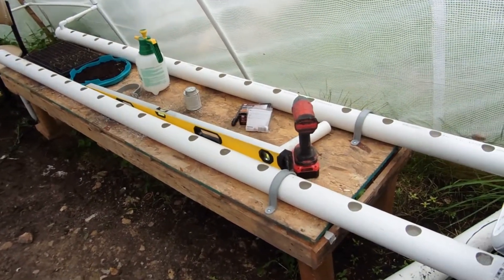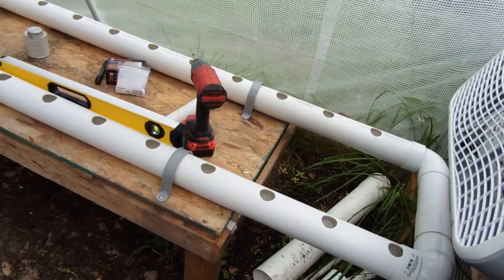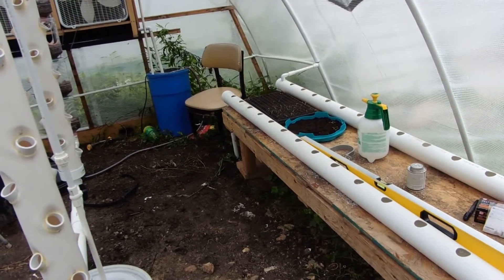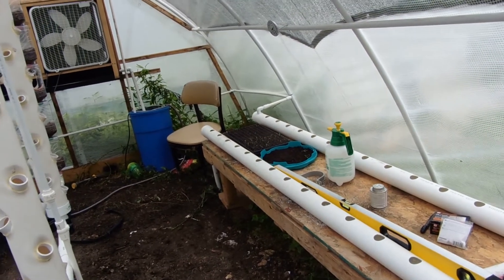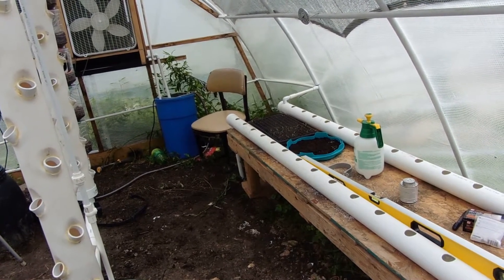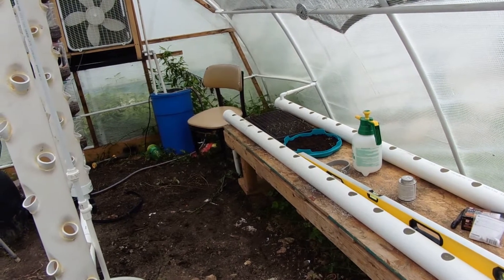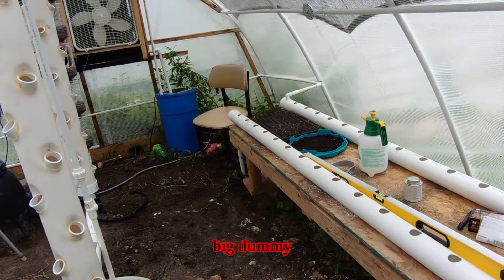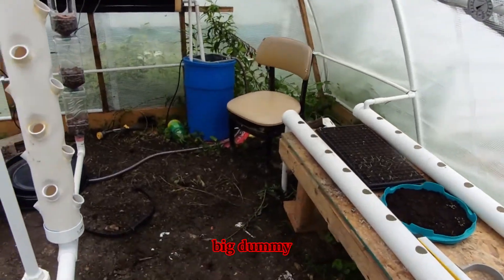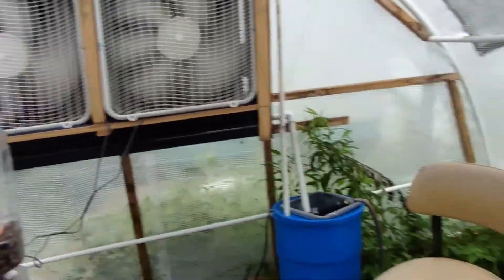This is the other one — the two are connected together and it goes down. It is 17 and 17, or 17 on each one, so you've got — well, 17 and 17 is 34 plants that can be planted on this side. Doing math on YouTube on a video is a no-no. The fans just kicked back on.